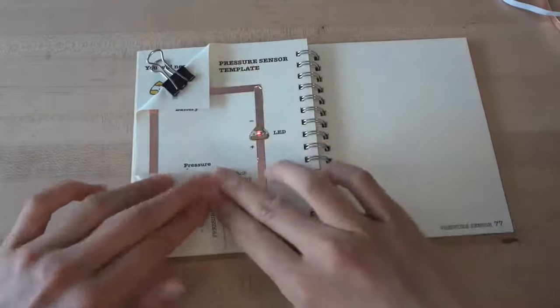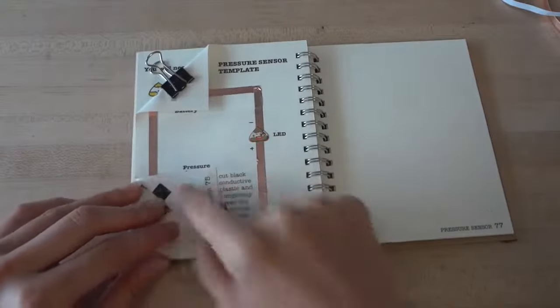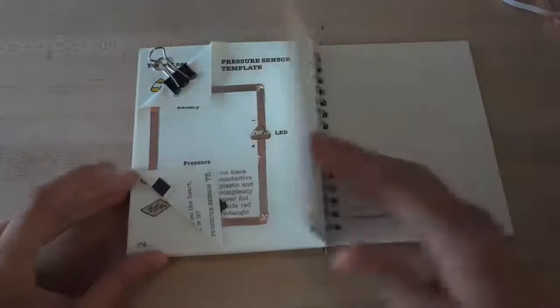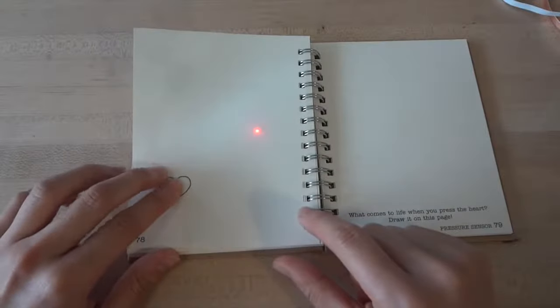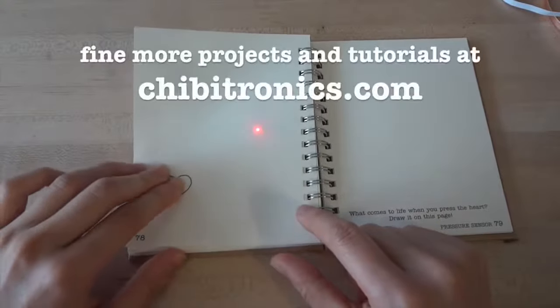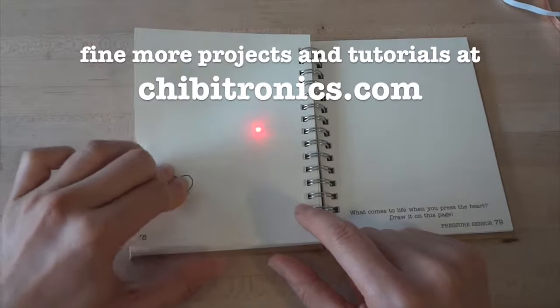The pressure sensor is complete. You can tape everything in place with a regular piece of tape so that your plastic film doesn't fall out. When you press on the heart, a little red light comes on, and the harder you press, the brighter the light. Come share your projects with us, and find more tutorials like this one at chibitronics.com. Thank you!